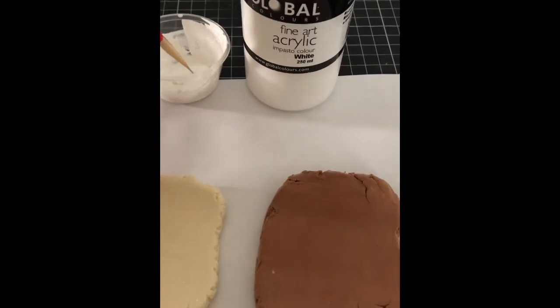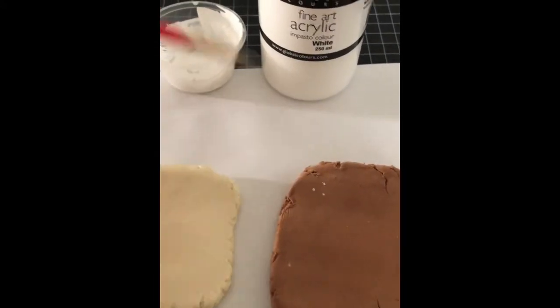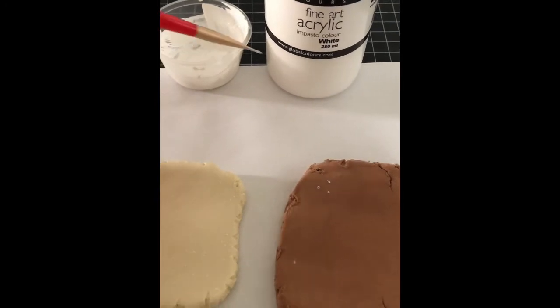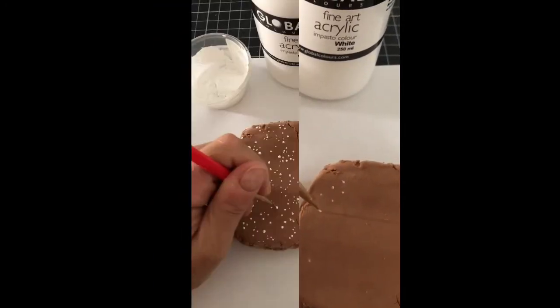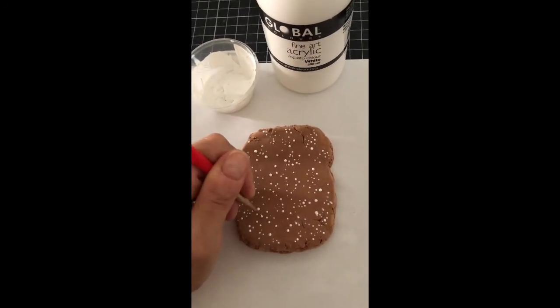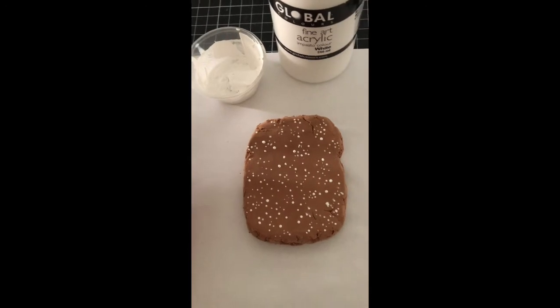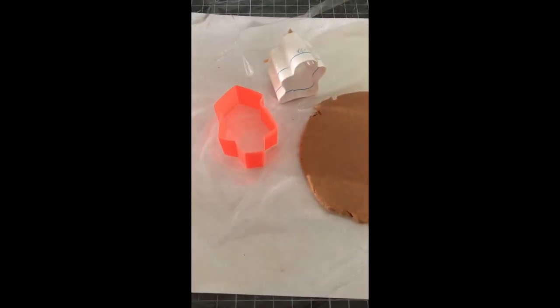To create the look of sprinkled flour, use a small-tipped dotting tool and white paint to make dots. Vary the size of your dots — make some small and others large. Keep going and cover the whole surface of your dough, then roll out the remaining clay. It's time to make cookies!